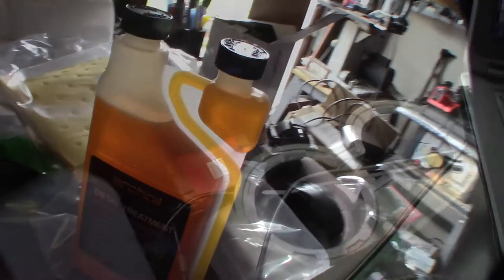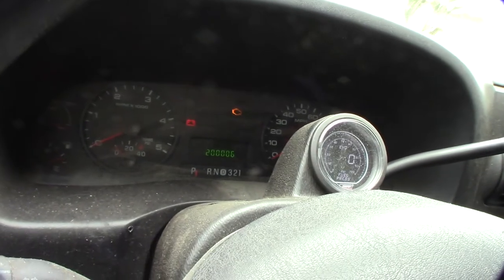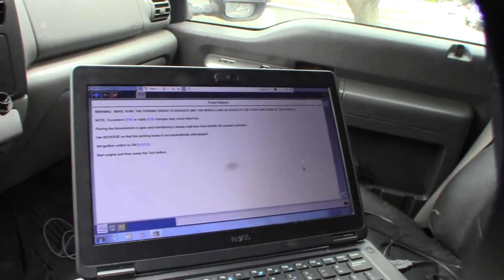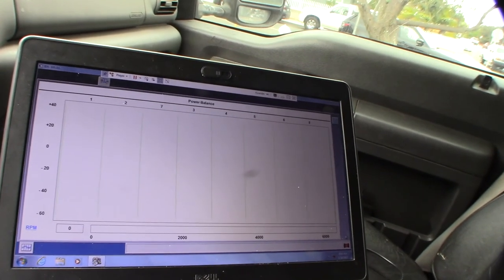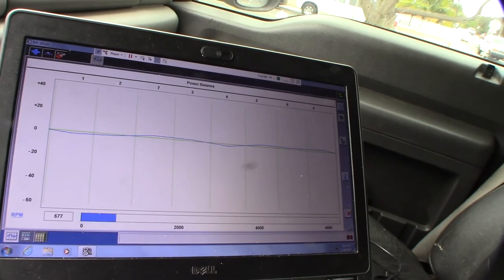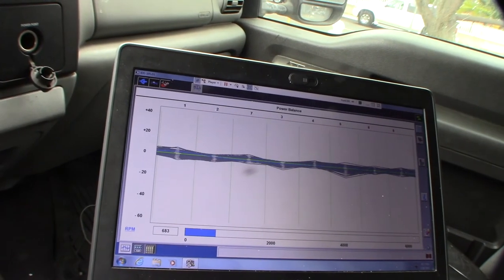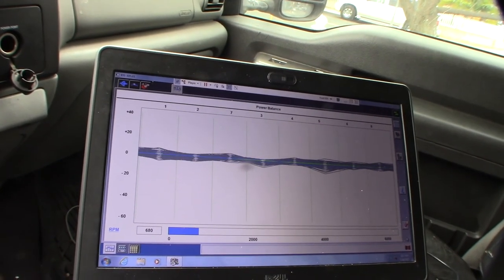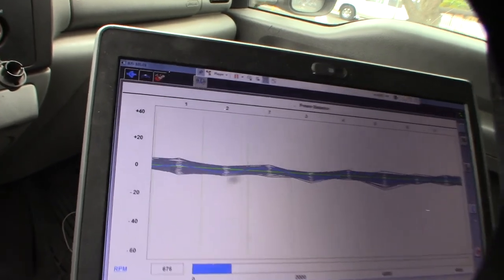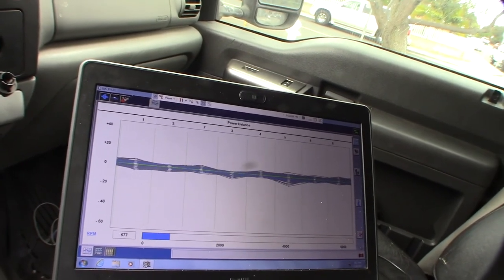Alright, so using an eBay VCM clone with Ford IDS — factory injectors at 200,086 miles. There's the power balance test right there at 200,000 miles. Factory injectors — it's pretty incredible. Like I was saying, I actually was having stiction on number three at one point, but it cleared up.